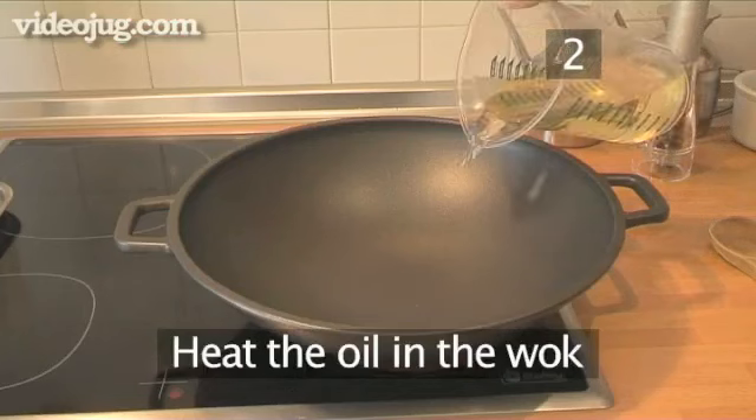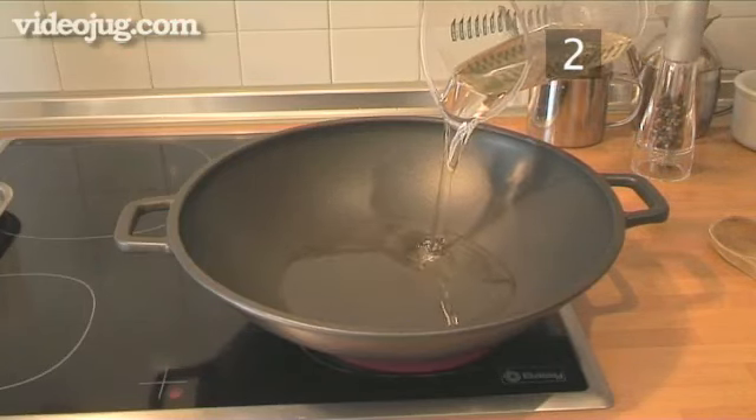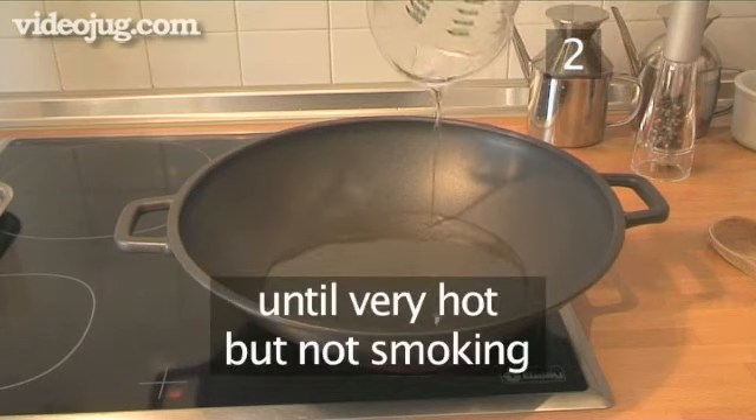Step 2: In the meantime, pour the oil into the wok and heat it until very hot but not quite at the stage where it starts to smoke.